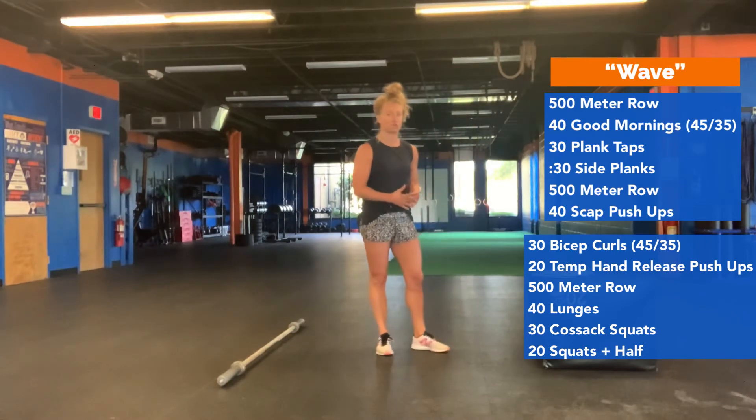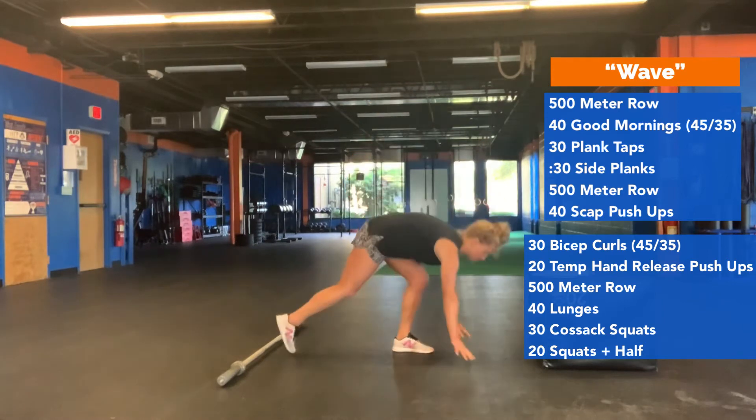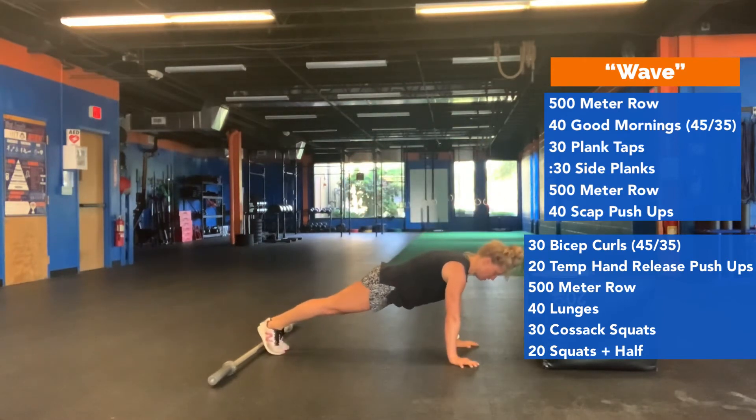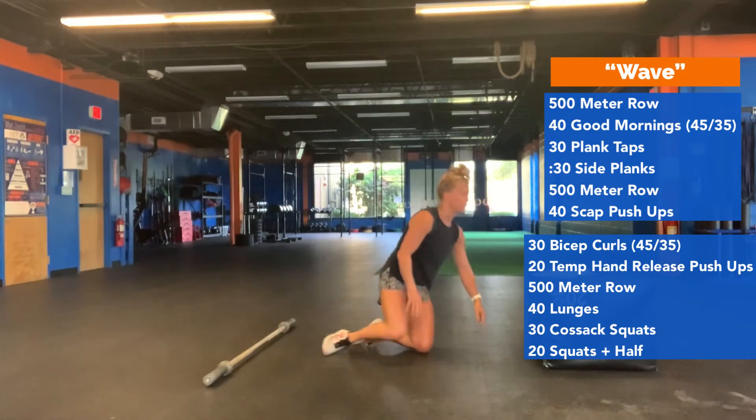You're going to do 40 scap pushups. Get to the top of your pushup position and don't bend your arms — just bring your scapula together and then round out as much as you can. From the side, abs stay pulled in: bring the scapula together, not moving the elbows, then round out. 40 of those.